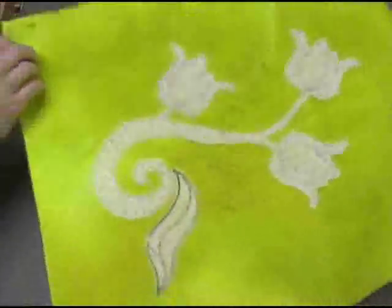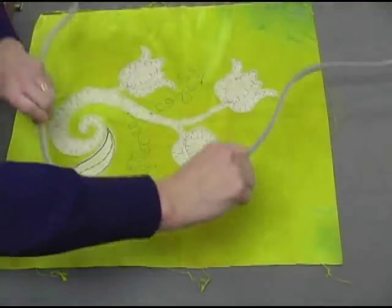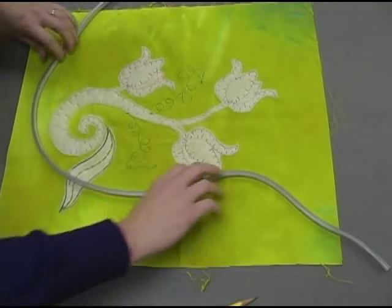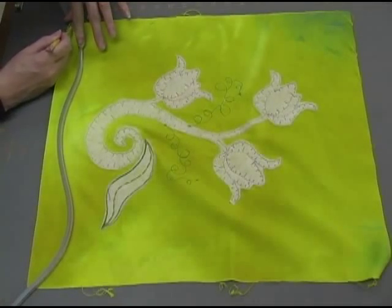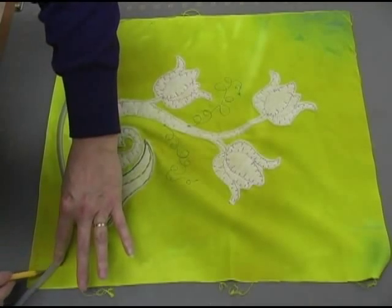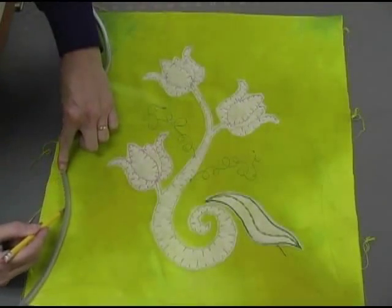We haven't even finished piecing our top yet, so what I'm doing here is creating a nice curvy edge to the center panel of my wall hanging. Using a flexible curve ruler, I'm tracing gentle curves for each of the four sides — these will become my new edge lines.